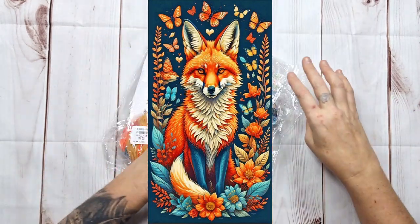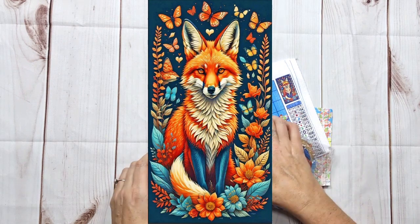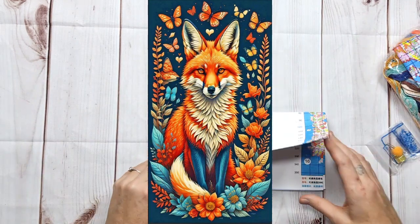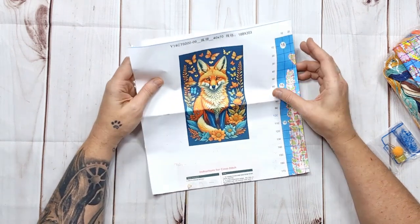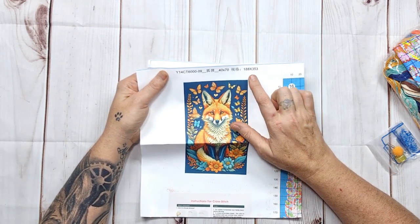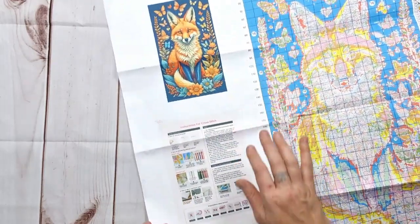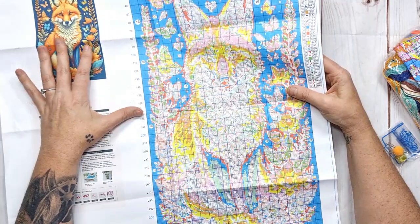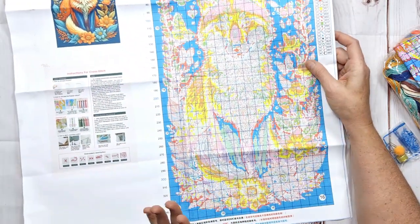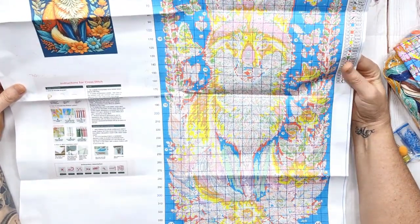Now this is beautiful — this is what we want to see! It's a 14-count fox. This is my favorite company; they've been here from the start and I just love them. They are 14-count, 188 by 352 stitches, 40 by 70 centimeters. The pattern is printed on our favorite foam for durability. They always put a nice beautiful picture on the instruction leaflet, which is printed on the pattern, and we've got 36 colors — it is amazing! The pattern is printed a little bit small but with glasses on I can read everything. It is beautiful.